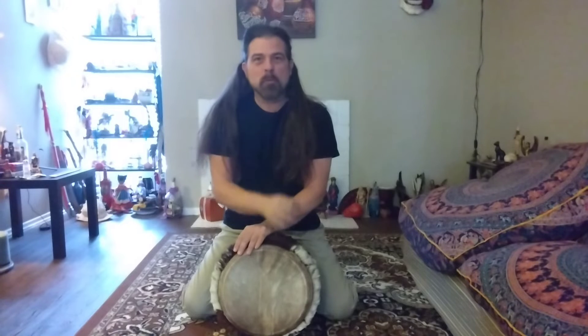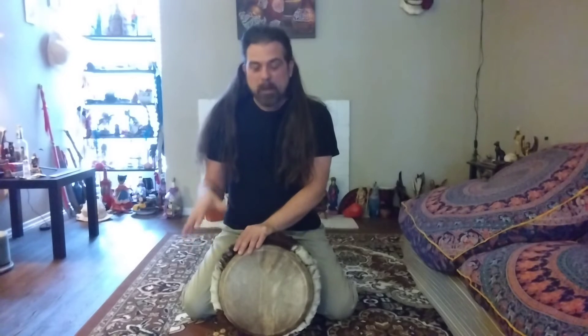So today we are going to cover a rhythm on a djembe called Makru. We're going to do djembe one. It has three parts, and we'll put those up a little bit later, but today we're going to do djembe one. I'll play it in real time, slow it down, and then I will do an up-close hand shot so you can see what's going on.